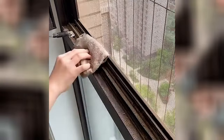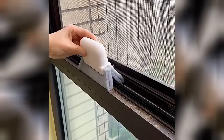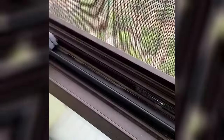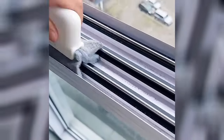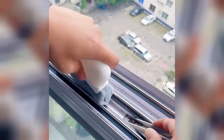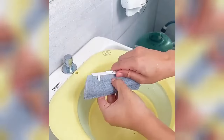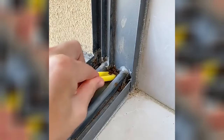It's perfect for tasks like cleaning door tracks, window frames, blinds, and even keyboards. The tool's elongated handle allows easy access to tight spaces and hard-to-reach areas, making it a handy addition to your cleaning arsenal. Its durability ensures that it can withstand frequent use, providing long-lasting cleaning convenience for various surfaces.